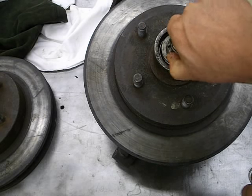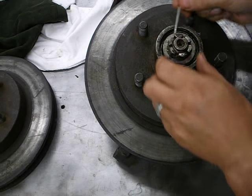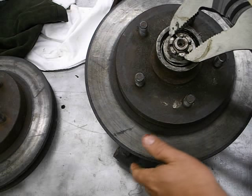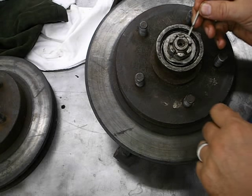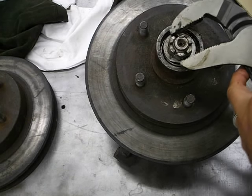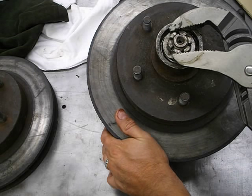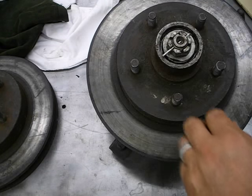That's as tight as I can get it by hand. Take your new cotter pin and see if it lines up to any of the openings. If not, snug it up a little bit. You don't want to over-tighten it — that puts too much tension on the bearing and it could overheat. But if it's too loose there's too much free play. Snug it until it spins good, then put the cotter pin through.